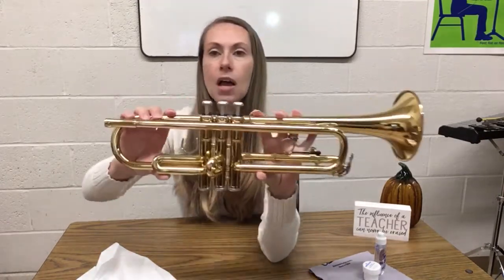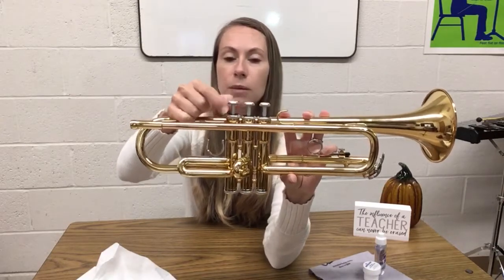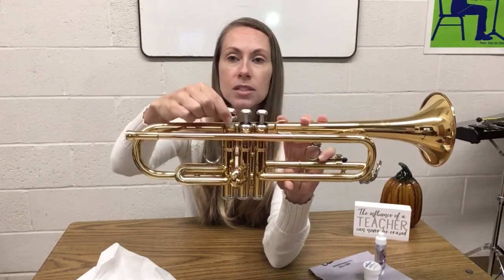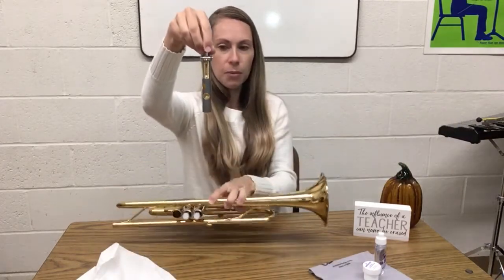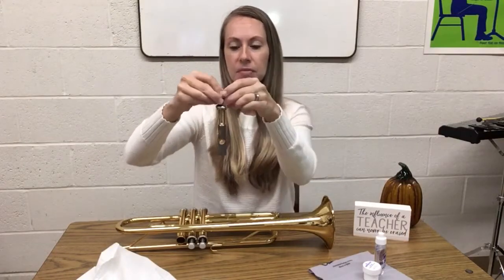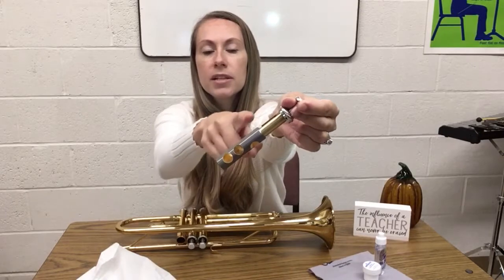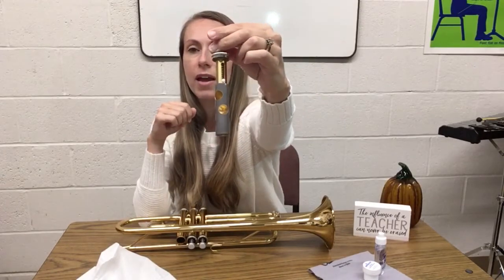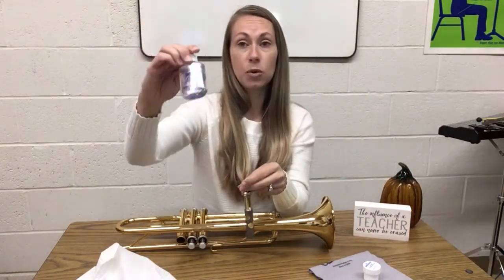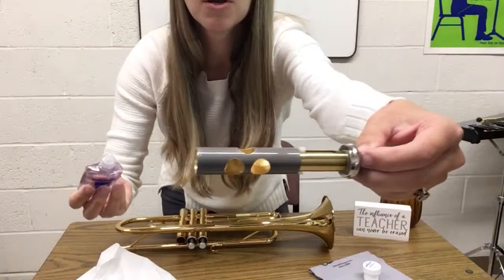We're going to start by unscrewing the valve cap. Do one valve at a time so we don't get them mixed up — we don't want valves sitting around because they're very dentable. Once this is unscrewed, we're going to pull the valve straight up. Be very careful, because just a little dent on the side could make the valve hard to move up and down. There are some holes in the valve, and as you press the valve down, that redirects the air into different tubes. The silver part down here is the part you want to keep nice and shiny. You're going to take your valve oil — the liquid, not the grease — and put a couple drops right onto that shiny part of the valve around where the holes are.